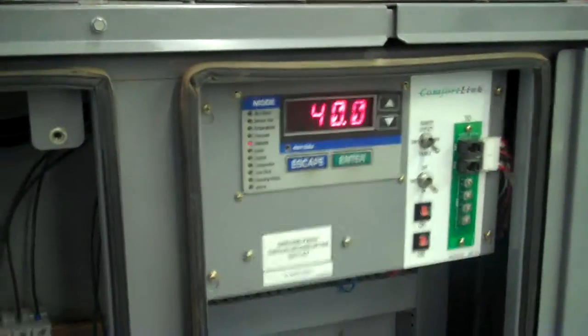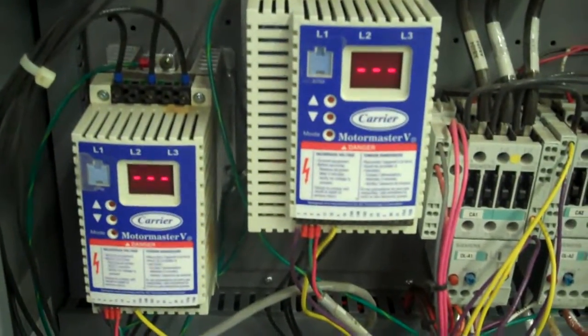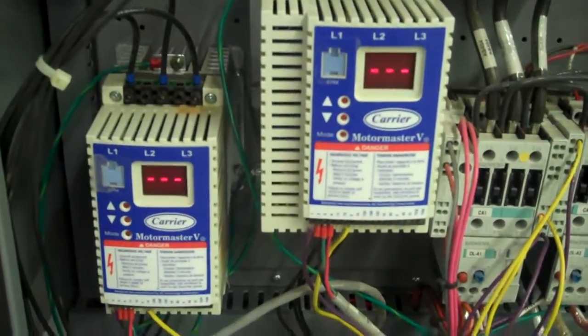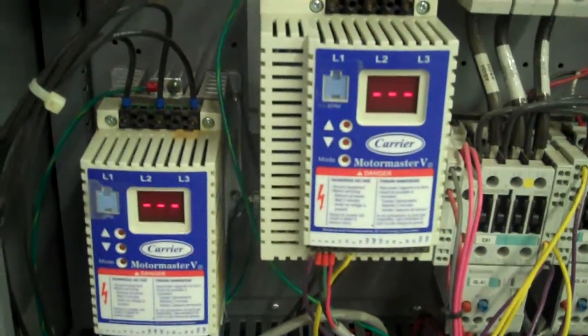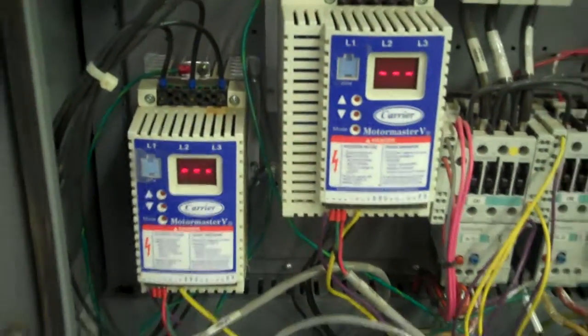While that's going through its delay, these here are the MotorMaster variable speed drives. That is what controls the fan speed based on pressure. It also allows this unit to be put outside if desired for future use, and gives it the capability of operating in lower ambient conditions outside.